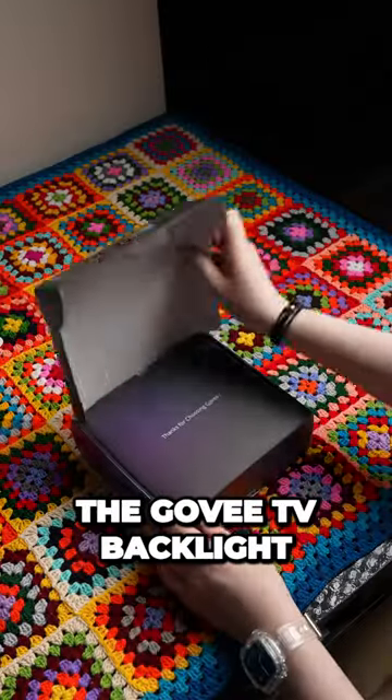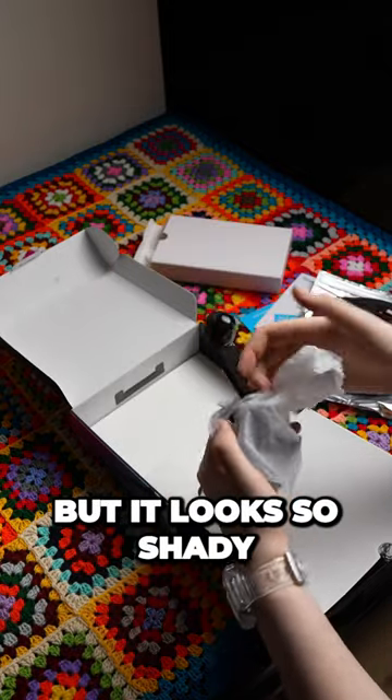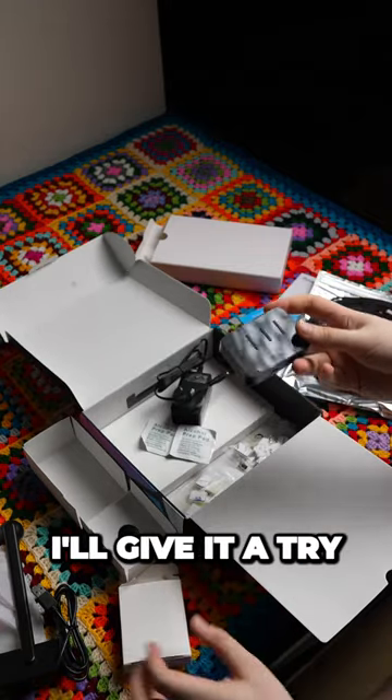Let's unbox the Govee TV backlight. I used to see advertisements about these on TikTok all the time, but it looked so shady so I never bought it. But I found them at JB Hi-Fi and I was like, you know what, I'll give it a try.